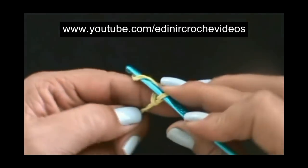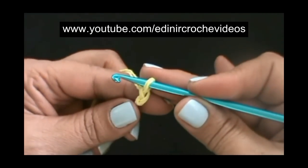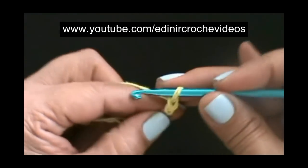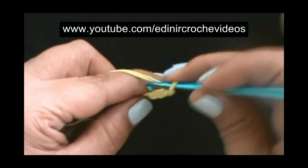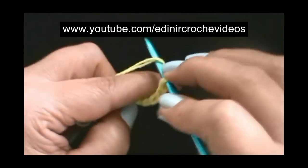Vamos fazer o nozinho inicial, laçar o fio e puxar. Não vamos ajustar o nozinho, vamos contá-lo como uma correntinha. E vamos fazer mais sete, um total de oito correntinhas.